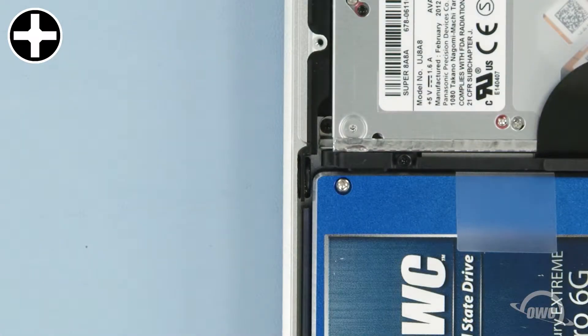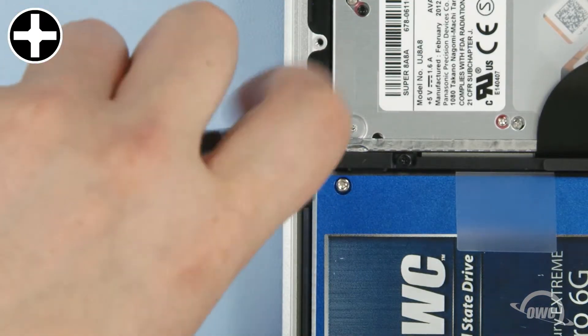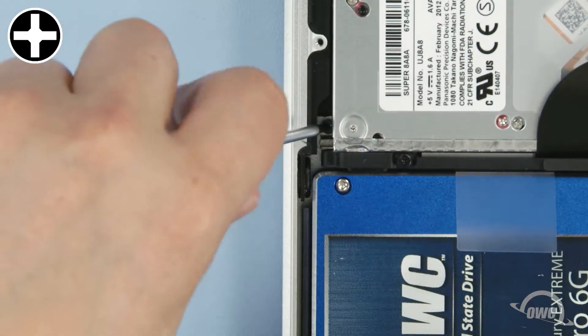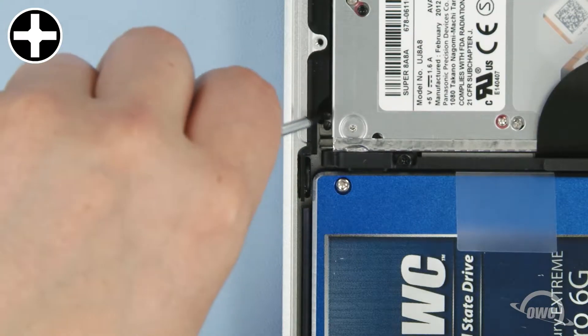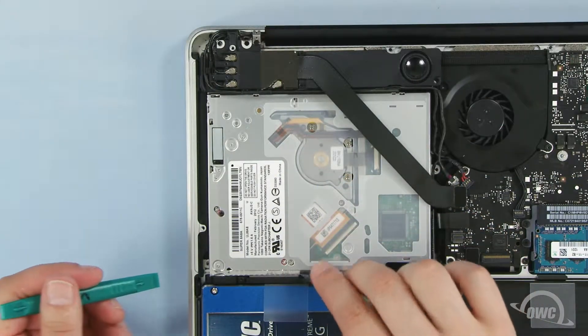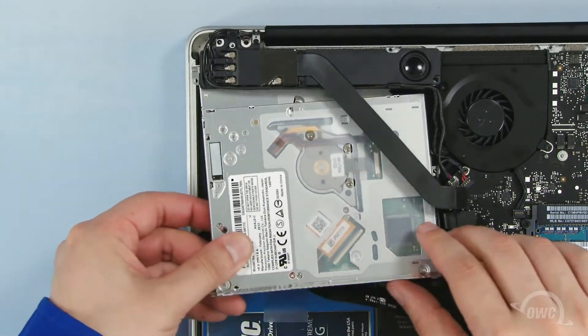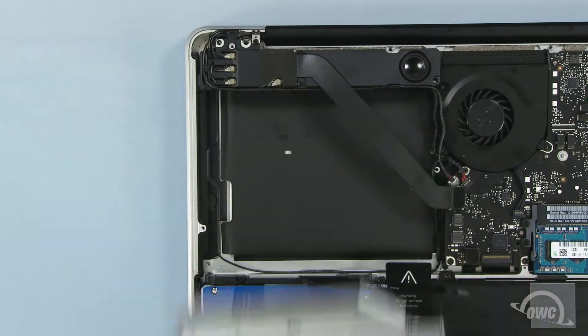Finally, remove the last optical drive screw, which is located here along the outside edge of the MacBook Pro. Gently move this cable back, then lift the optical drive out of the bay using your nylon pry tool if necessary. Be careful not to snag on any cables while pulling the drive out.